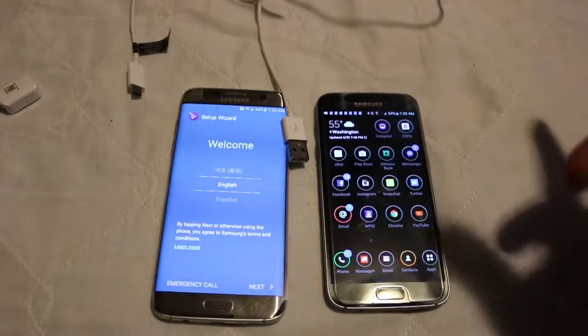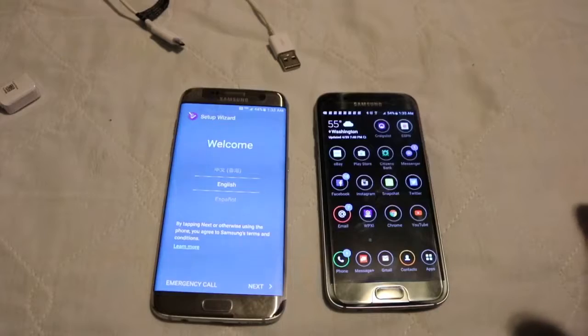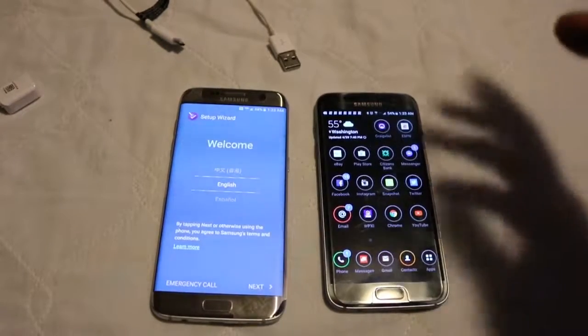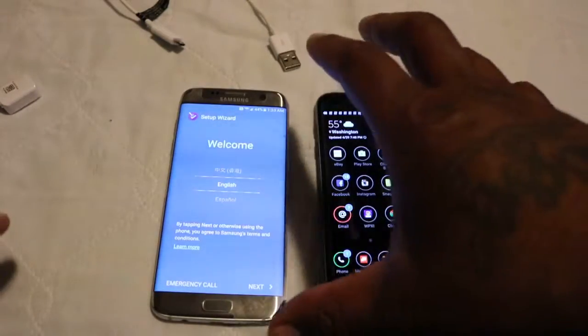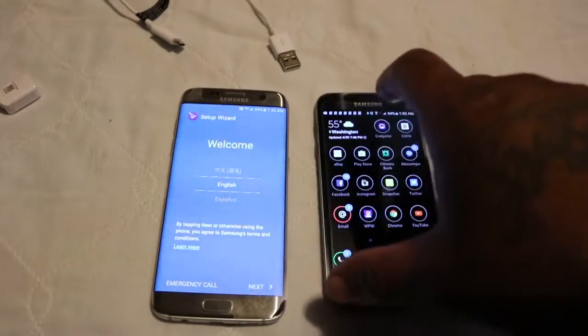What's going on YouTube? It's your boy D.O.A.K.A. — Urban Tech Reviews — right here with a quick video about how to transfer all your information from your old phone, which is my S7, to my new phone, which is my S7 Edge.